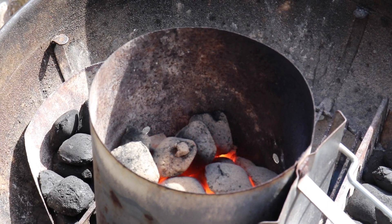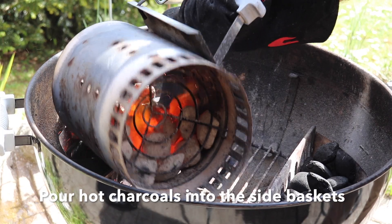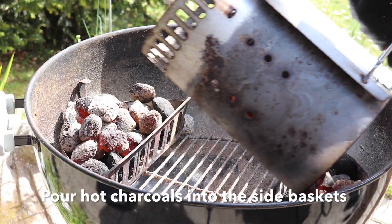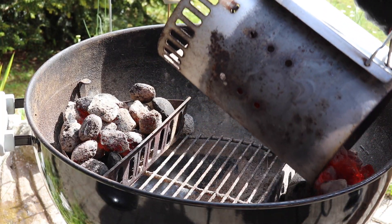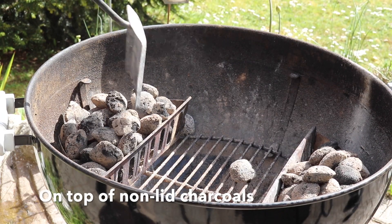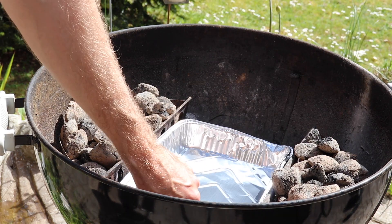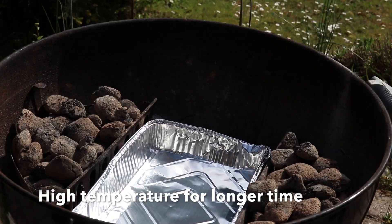We are now pouring these hot charcoals into the side baskets where we've already placed half a portion — the same amount as we have heated up — of unlit charcoals. This means the hot charcoals will start to light up the unlit ones and we can keep a higher temperature for a longer time in the grill.